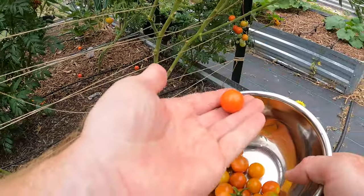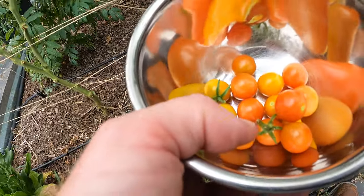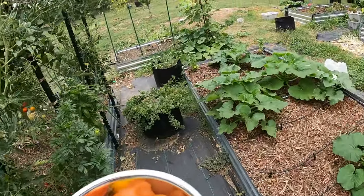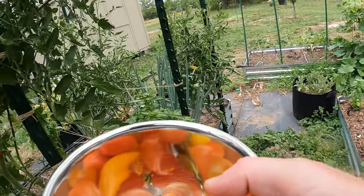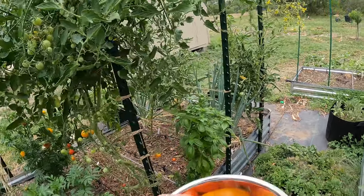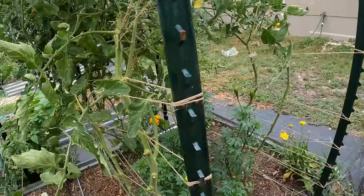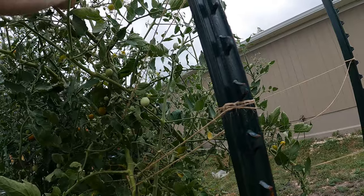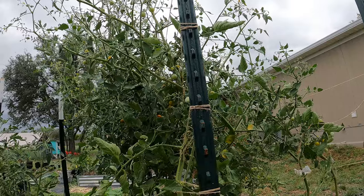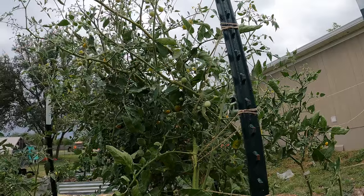This is where I start picking them, because they will ripen on the counter. I watched a video from the Millennial Gardener and I believe him — he says you actually don't want to wait for the tomato to be fully ripe because it can crack or get eaten by pests, so you want to pick them just slightly early. It does not affect the flavor to pick them when they're just starting to ripen, because once they start to ripen they will have all the sugars and everything already in them.